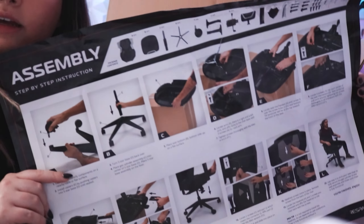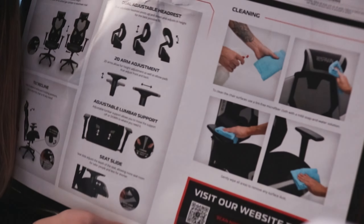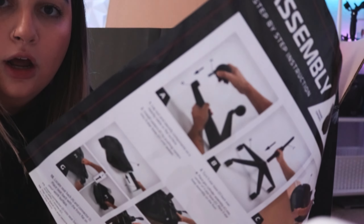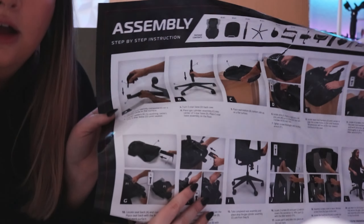So there's this nice assembly sheet — this is really nice with very clear pictures and instructions. This is awesome because usually furniture instructions are the worst thing I've ever seen, but this is great. It's like a poster!